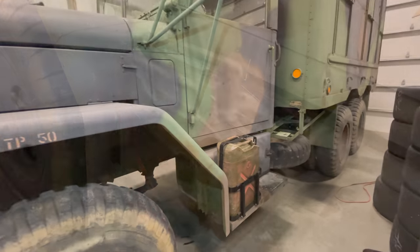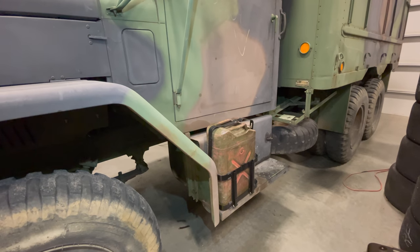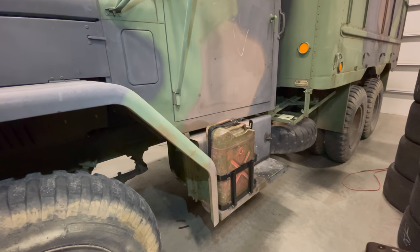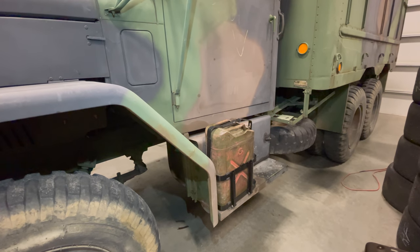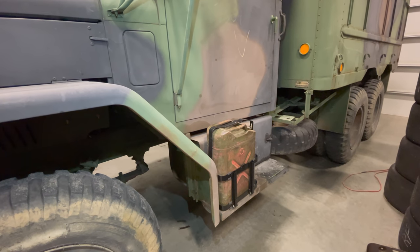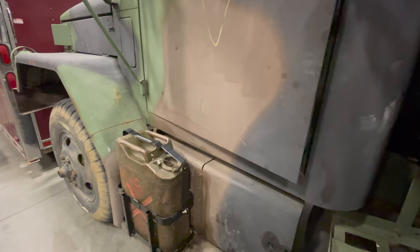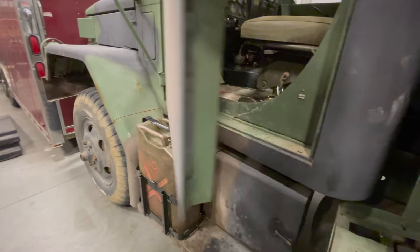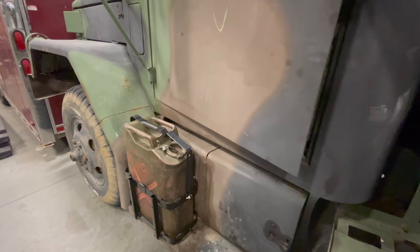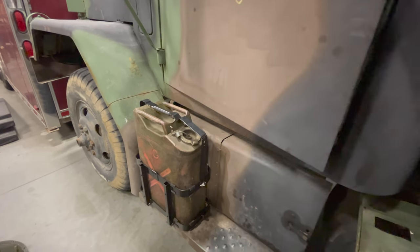I'll be able to use this can for diesel to run the engine or gasoline to run the generator. A lot of people with trucks like this put waste motor oil in there — that way if it gets stolen you don't lose much, and you can also run this engine on waste motor oil, so it's a plus-plus. The utility door still clears just fine, and the top of the new holder hardly takes up any room at all.